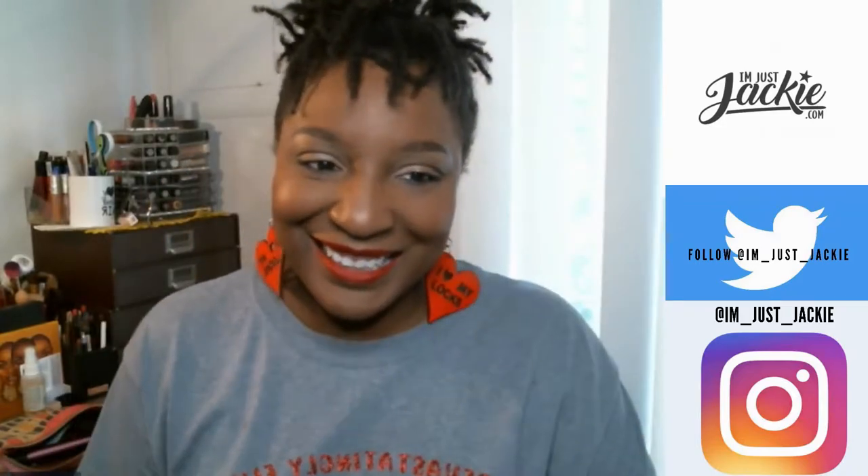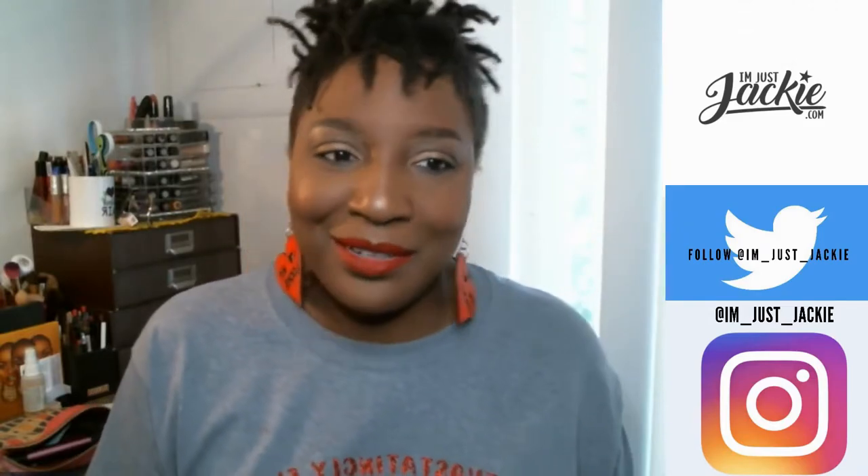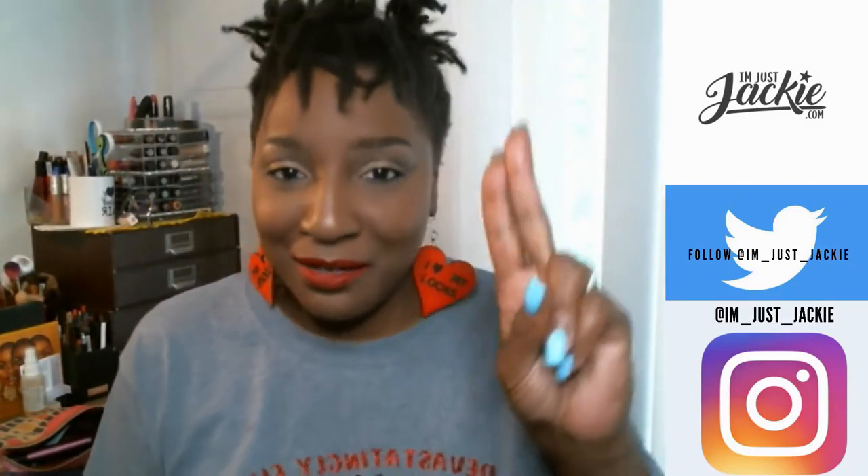Until next week, I'll catch you later. Don't forget to follow me — ImJustJackie.com, I'm underscore Just Jackie on Twitter, and I'm underscore Just Jackie on Instagram. Catch y'all in the next video.